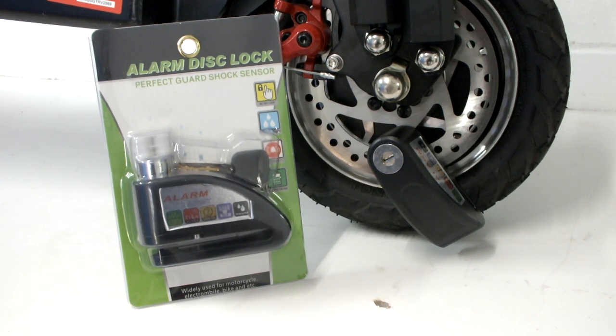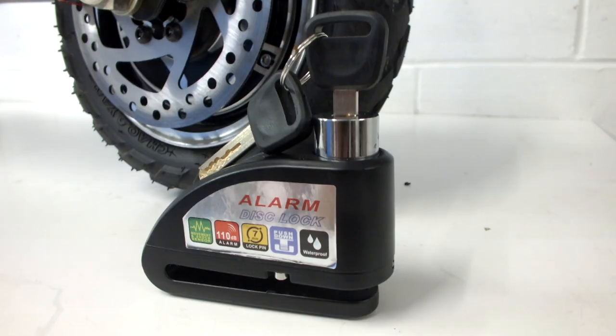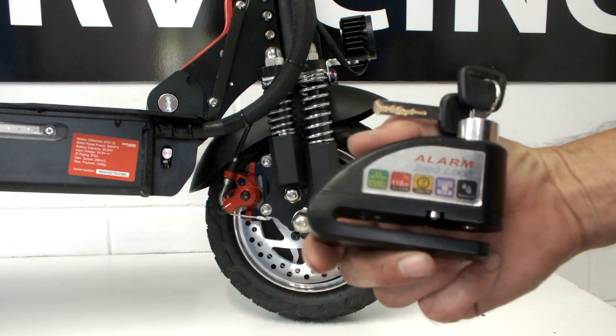Our alarm disc lock has to be one of our most popular accessories and easily one of the best ways of keeping your bike or scooter secure from theft. Made from heavy duty steel, the unit is both strong and waterproof for use in all situations.